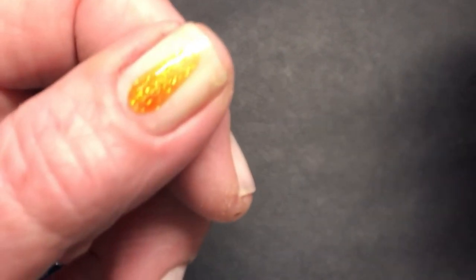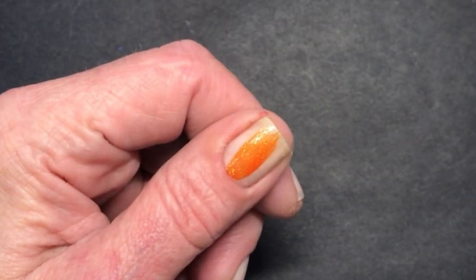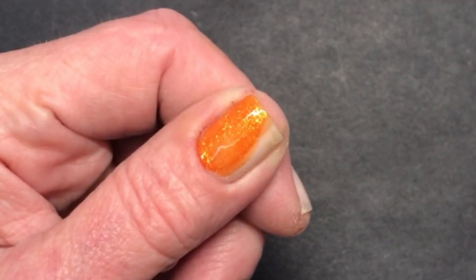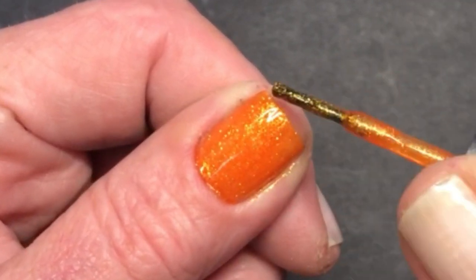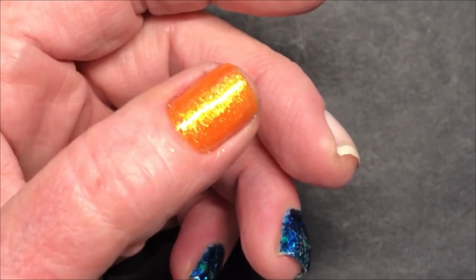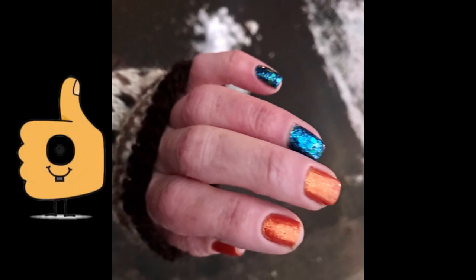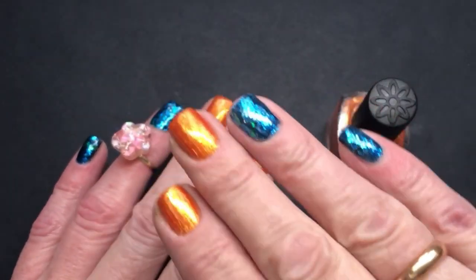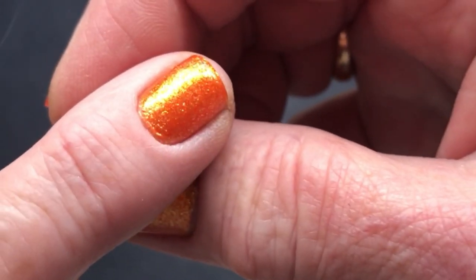Oh wow, look at that — simply gorgeous! I always love the first brush stroke. So this is the first coat — look, isn't it beautiful? And this is just the first coat.